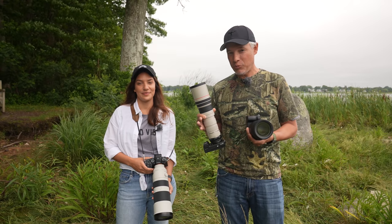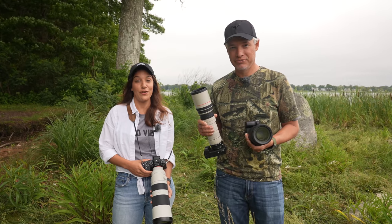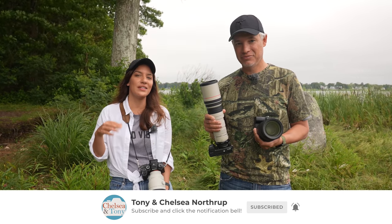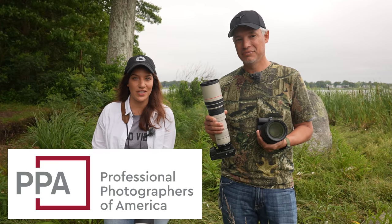I hope we have been able to help you figure out which Sony gear you should use and to get the most out of the Sony gear you already have. If you want to see more videos about wildlife or just photography in general, please subscribe using the button below and leave a comment if you have any questions. And thanks to Professional Photographers of America for sponsoring this video.